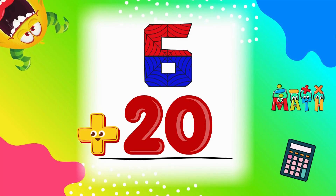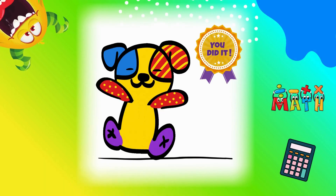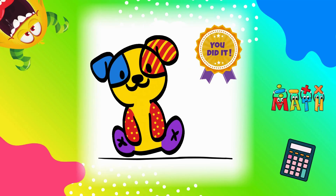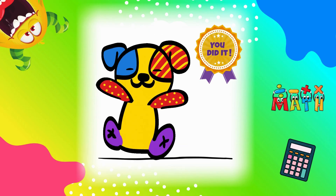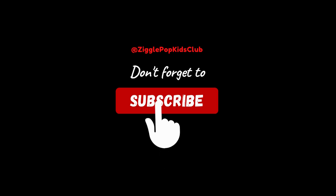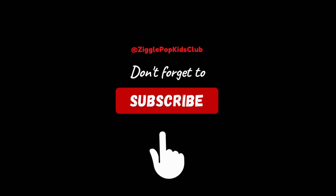You did fantastic learning how to add with the number 6. Every time you add, the number grows bigger, and now you know all your sixes. Keep practicing and you'll be a math superstar. See you next time. Don't forget to like and subscribe.